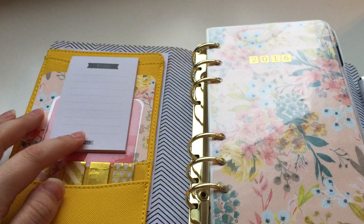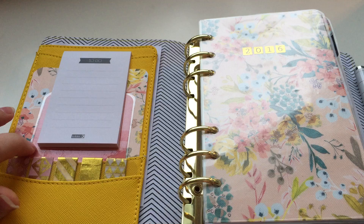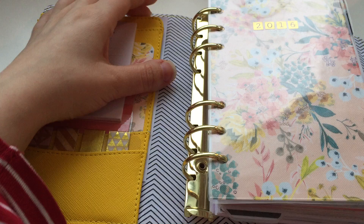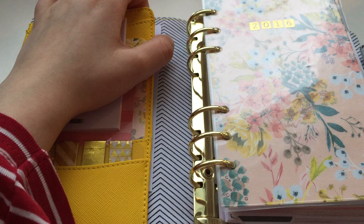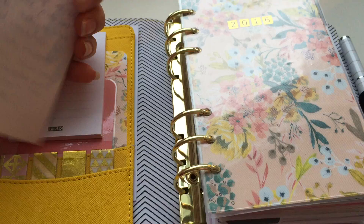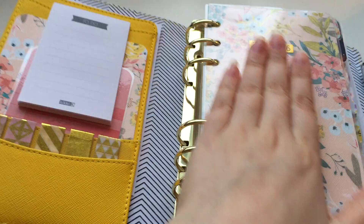So when you open it up, it looks like this. I have a little to-do pad, some scrapbook paper, a laminated journaling card I got from a pen pal, some washi samples that I probably won't use, and in the back I have a schedule for my gym, my new address because I just moved into a new apartment, and a birthday card I got from my best friend because I just turned 25, which is really nice.